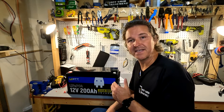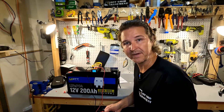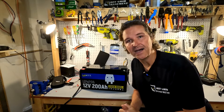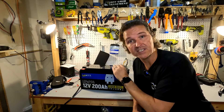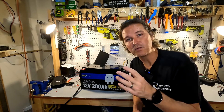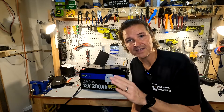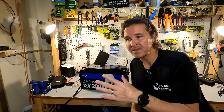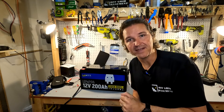The voltage of this battery right out of the box is exactly 13.18 volts, which is perfect for how you want to receive your battery. We're going to charge it to 100%, which is 14.6 volts, give or take 0.2 — so between 14.4 and 14.8 is the 100% mark. When using a solar charge controller, set absorption to 14.6 and float down to about 13.8 volts. At 13.8 volts you're still at around 97–98% of total capacity.